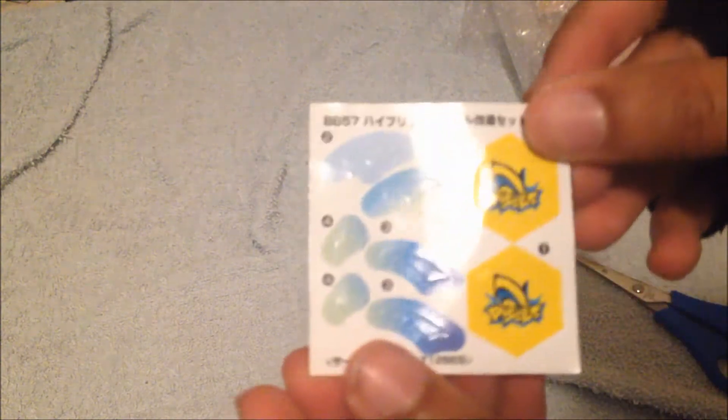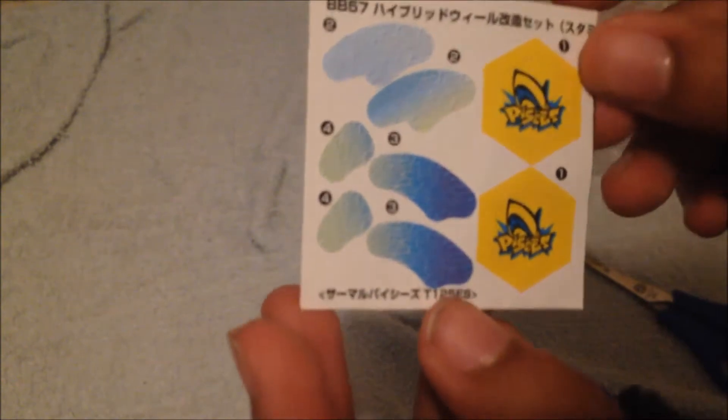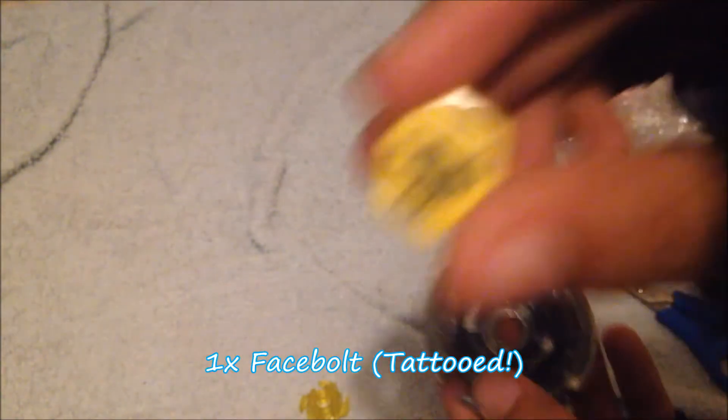Clear baggie — I like that. The seller decided not to place the original box inside the envelope because that would make it far too costly. Here's the sticker sheet. I cannot trust the sticker sheet — I don't know if it's original or not because it doesn't say Takara Tomy. This is slightly suspicious, but anyway, this time it's tattooed, so I don't have to do stickers. That's cool.